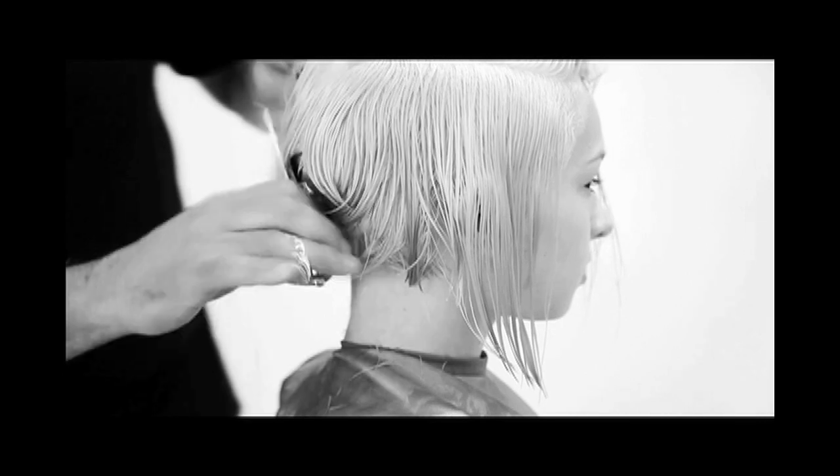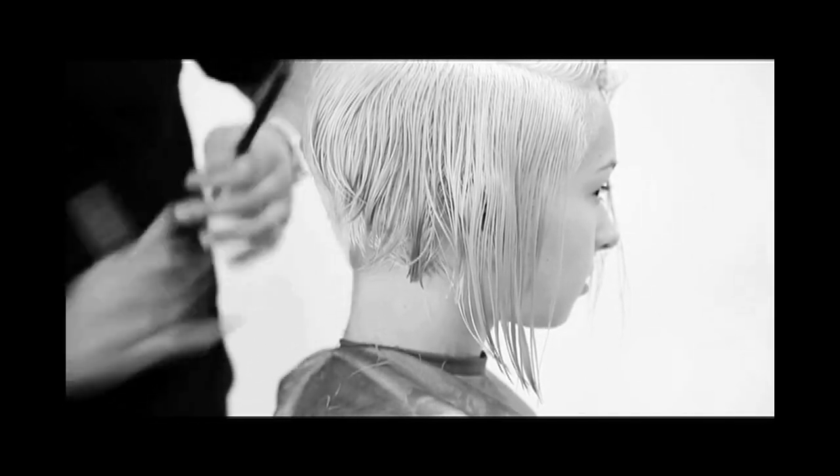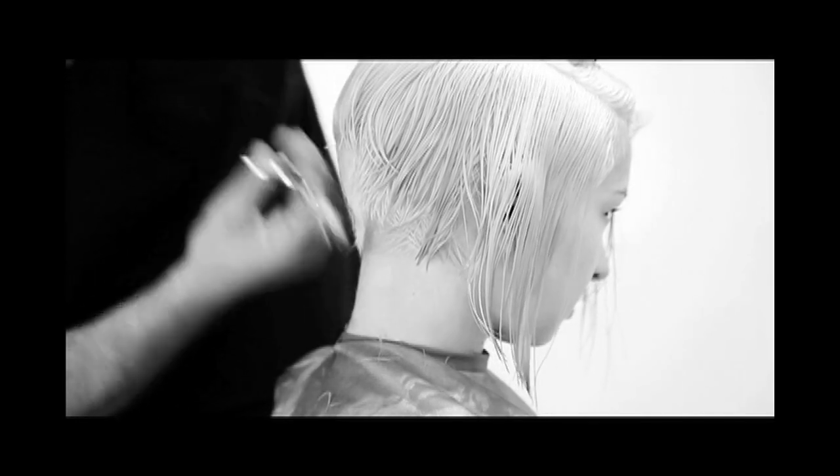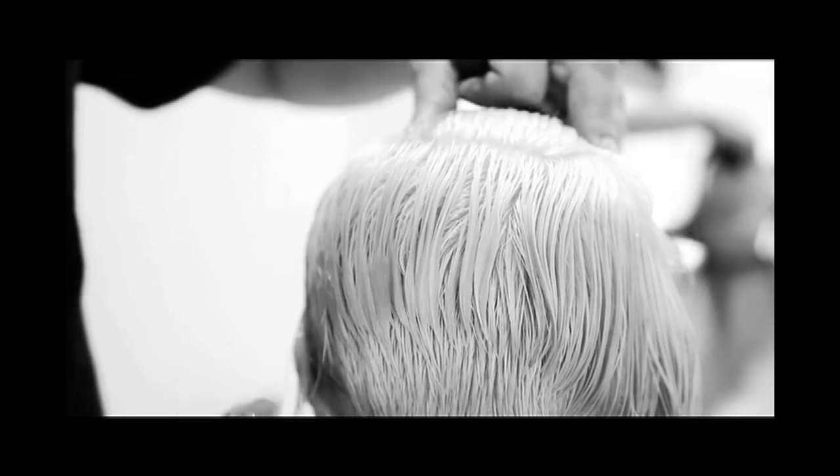Using a combination of texturizing scissors and point cutting, we're really gonna emphasize the angle by removing as much bulk from the occipital bone up. We'll repeat this process when the hair is dry.